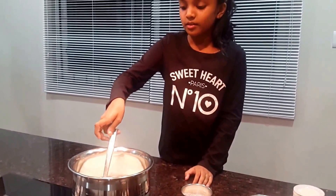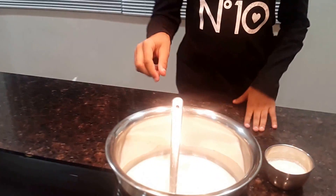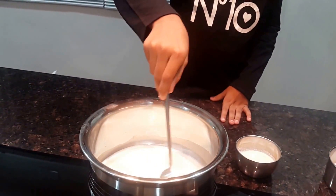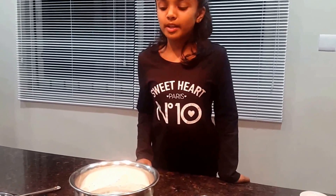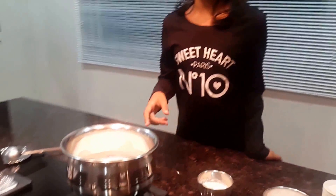When this milk starts boiling, I am going to add this paste to this milk. Now the milk has started to boil, I am going to add this paste to the milk now.